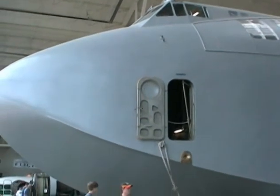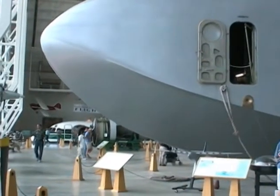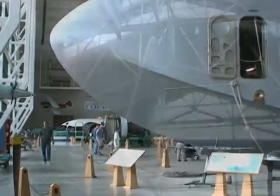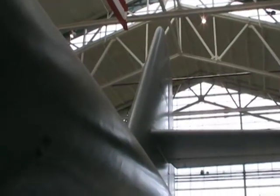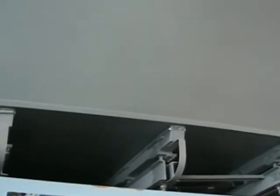So let's go in with the Spruce Goose and take a tour.